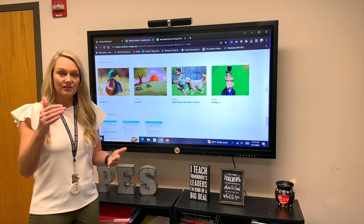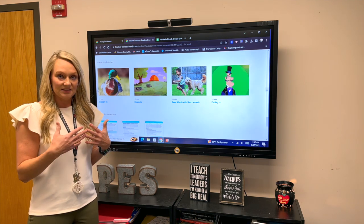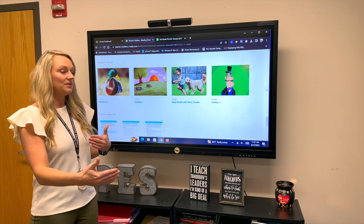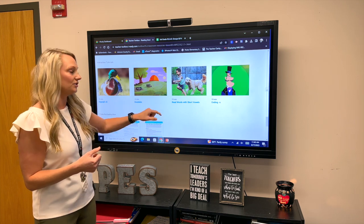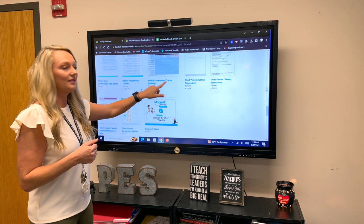It's bell to bell — beginning to end, you're working a full 45 minutes. Whenever you're planning these lessons, look at the lesson and use your teacher judgment: is this going to last the full 45 minutes? If not, fill it with these extension activities so that we know we're giving our students the best we can and making the most use of the time that we have.